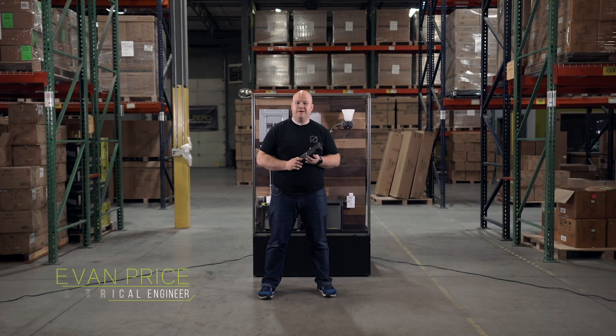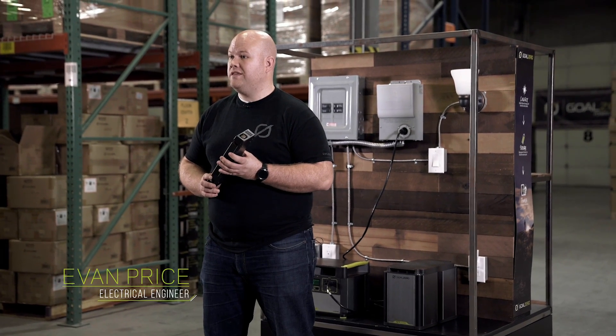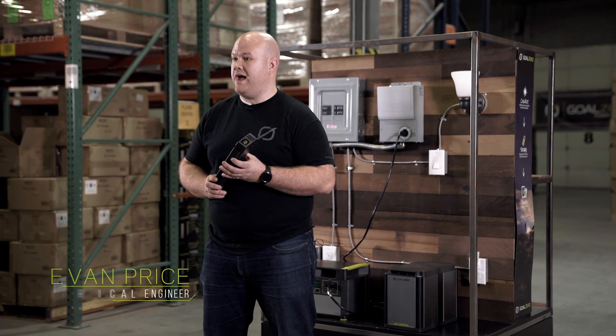Hi, my name is Evan Price and I'm an electrical engineer here at Goal Zero. Today we're going to talk about the Yeti Link and Yeti Tank expansion modules.